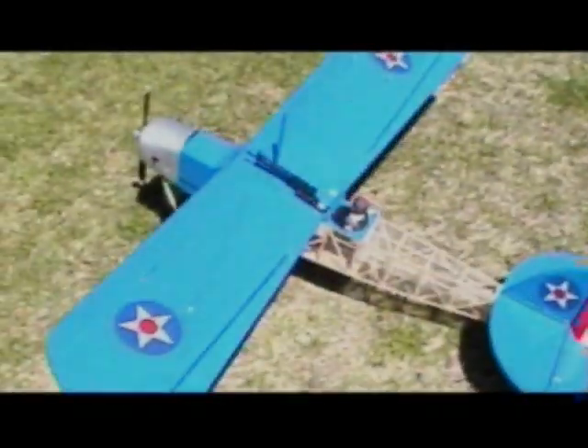This is the Model Tech Bluemax Review. Let's take a look at this beautiful airplane and see how it looks and flies.